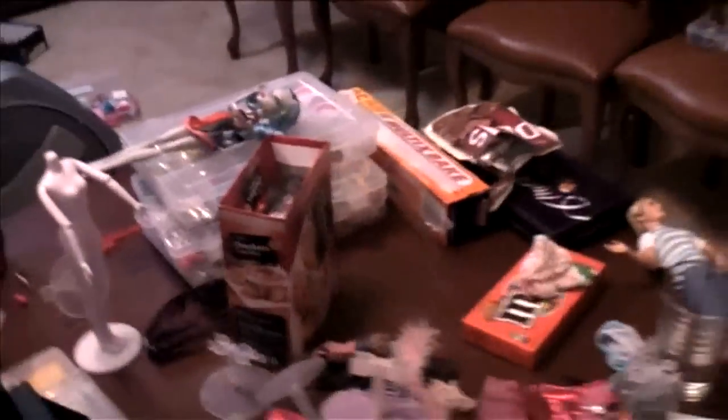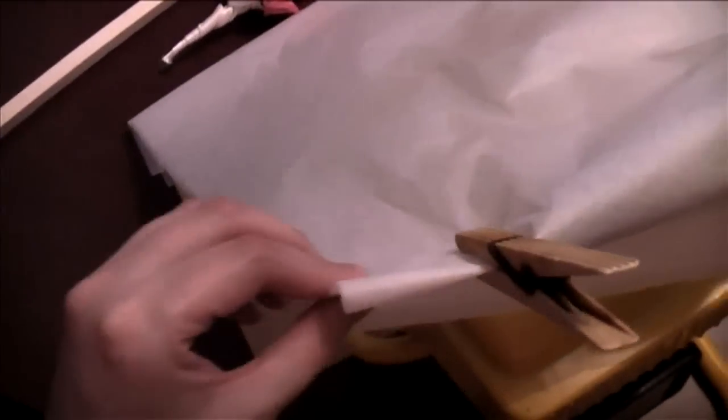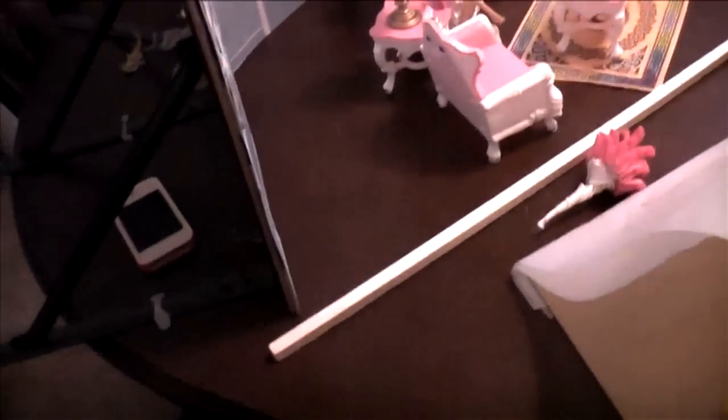We use baking paper — or parchment paper, or diffusion paper, whatever you call it — to diffuse the light. We use offcuts from the MDF boards to protect the table, because the lights get very very hot and can damage it. We actually each end up getting a tan on one arm because we sit on separate sides of the table next to the lights, moving the dolls.